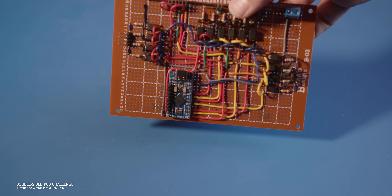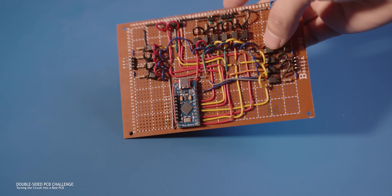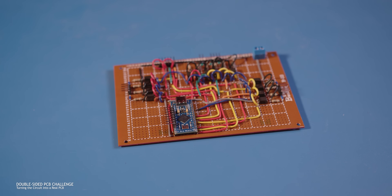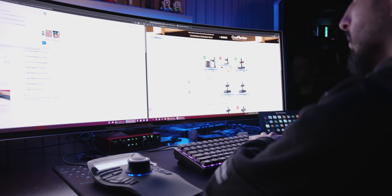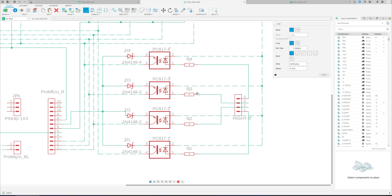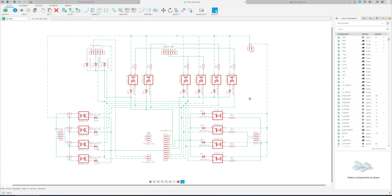I wasn't satisfied with how the hand-wired PCB looked, so I decided to level up and make my first professional PCB. After a bit of research, I found that using a laser machine is one of the best ways to trace circuits at home. So I ordered one and jumped into Fusion 360 to start designing.